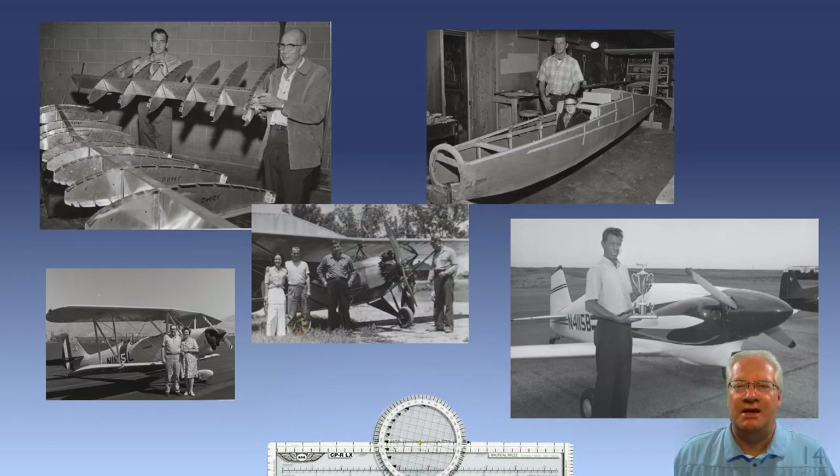Dad started taking me to the EAA chapter meetings. My favorite ones were when we would go visit other projects. There were all kinds of planes and different building materials, and I loved every minute of it. I just learned so much from all of this.